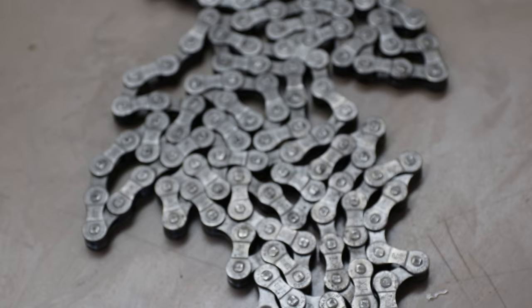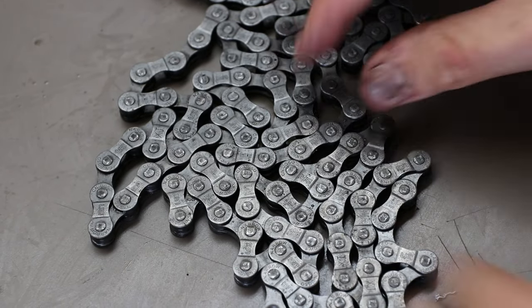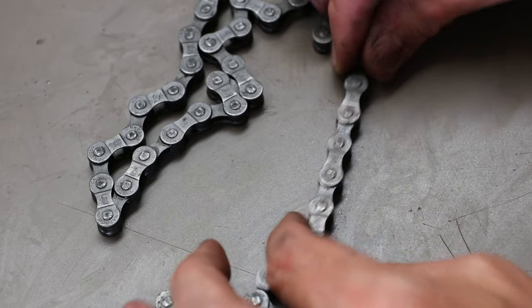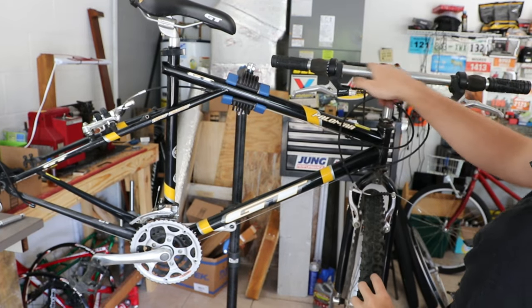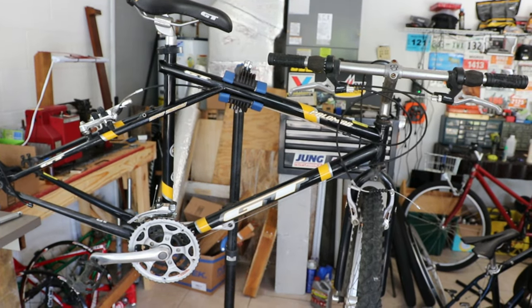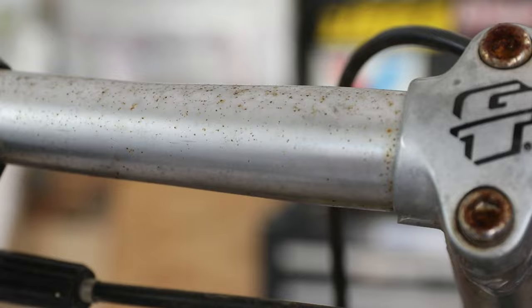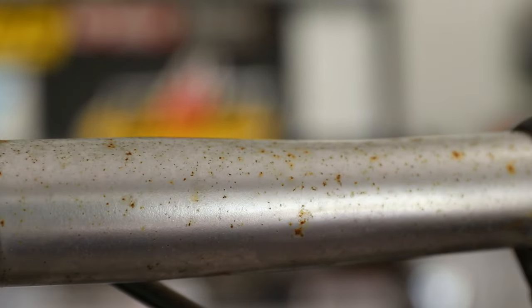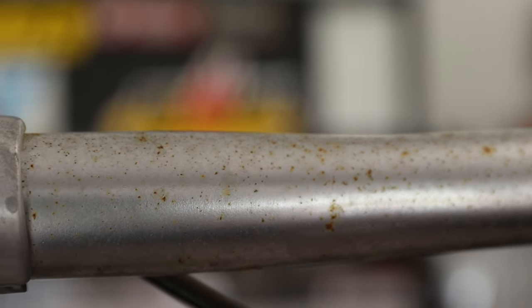I'm pretty much done with the chain — it's not perfect, of course, but it's pretty darn good. It's all loose and it looks fairly clean, so I think that's going to do. I think the next thing I want to tackle is the handlebar. It has quite a bit of little spot surface rust — I would call it freckled with rust. It looks pretty bad. I'm going to try to sand these bars up and see how good I can get them.